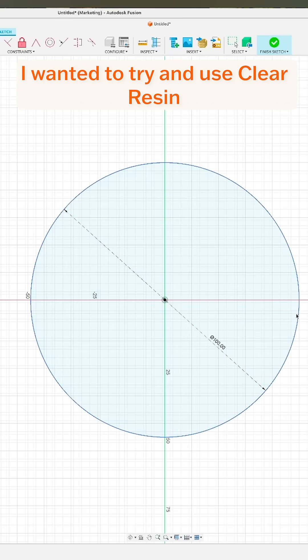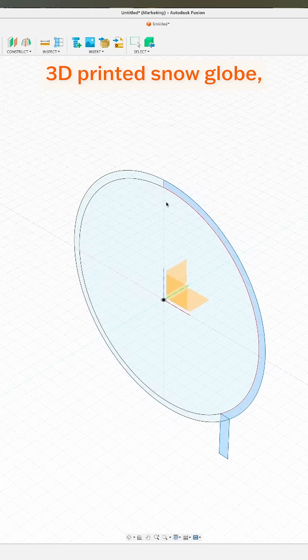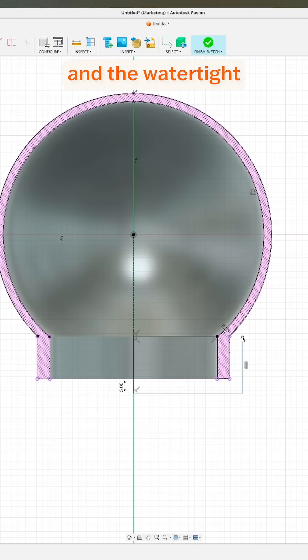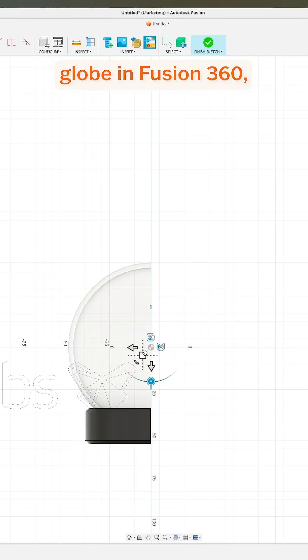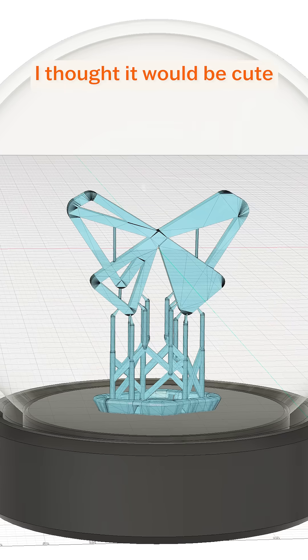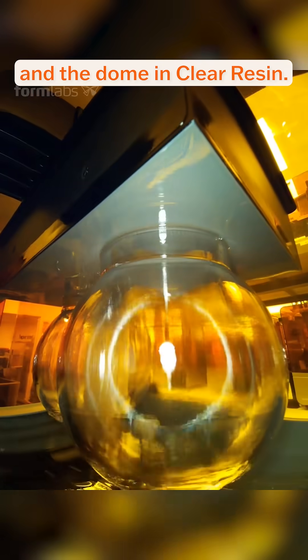This time, for the holidays, I wanted to try and use clear resin to make an entirely 3D printed snow globe to demonstrate both the clarity and the watertight properties of SLA 3D prints. I started off by designing the snow globe in Fusion 360, and for the ornament inside, I thought it would be cute to put a Formlabs butterfly on supports. I 3D printed the base in black resin and the dome in clear resin.